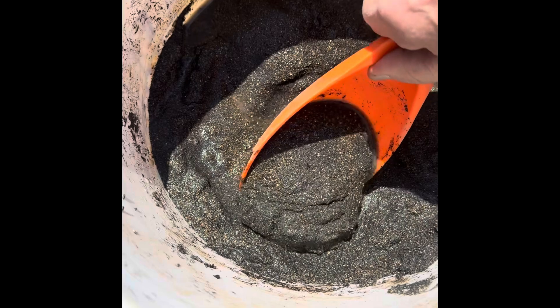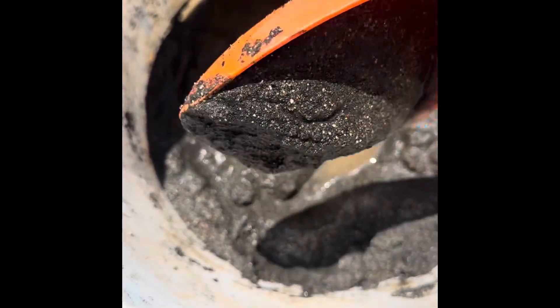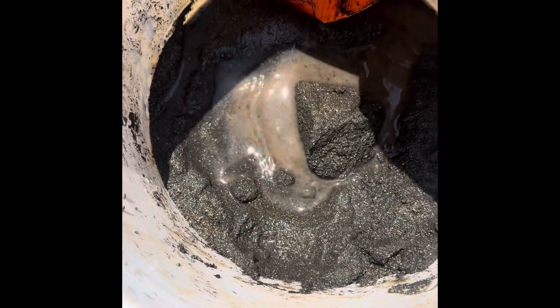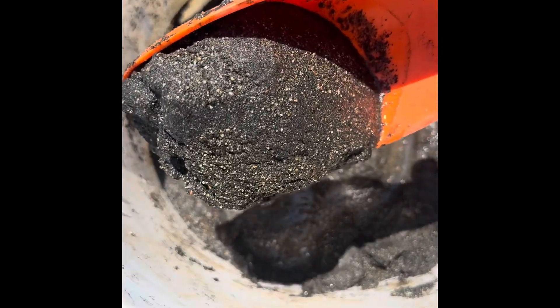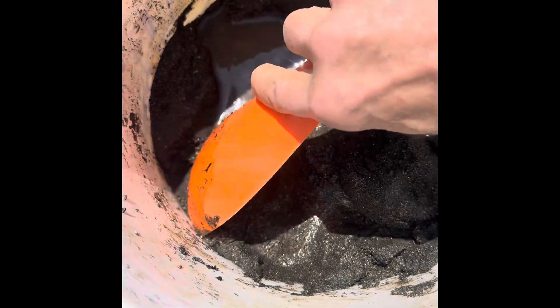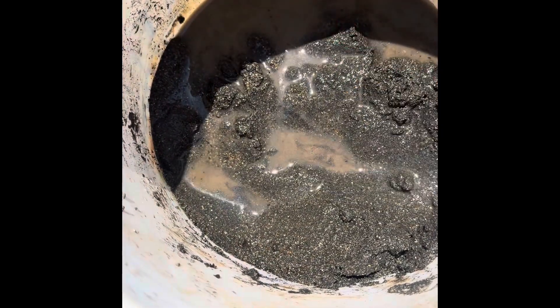This is the muck that I'm going to run through the gold drop. This is all the remnants of what screened down to 16 mesh. Looks pretty black. Let me see if there's any magnetite in there.